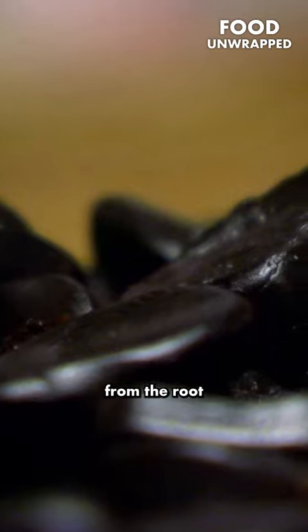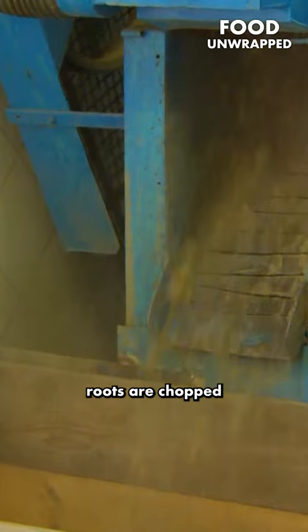Licorice originates from the root of the wild licorice plant. The licorice roots are chopped and shredded before being tightly packed into huge canisters.